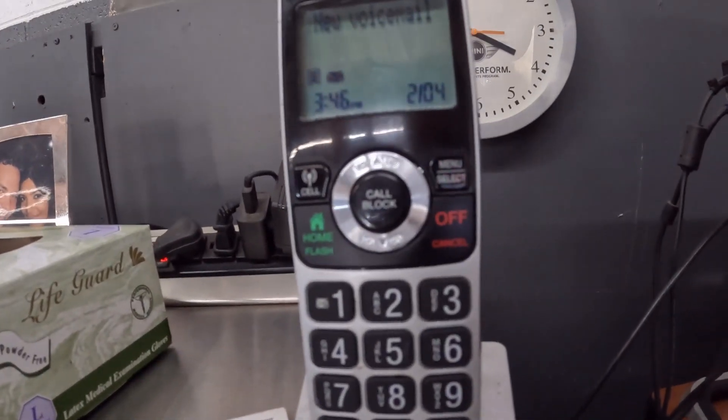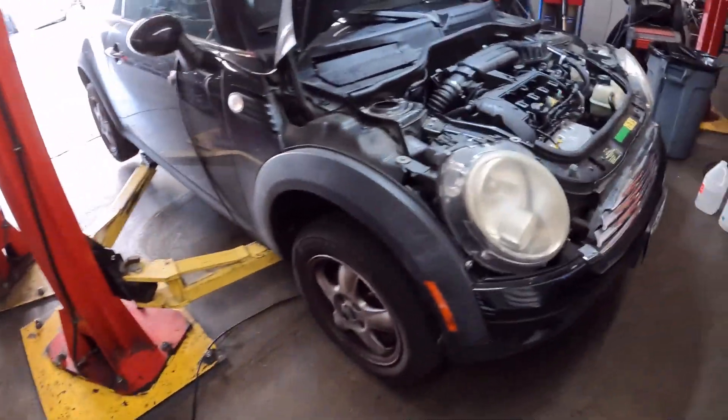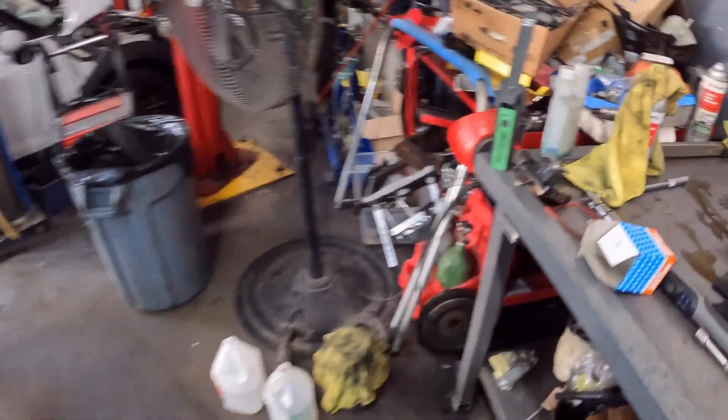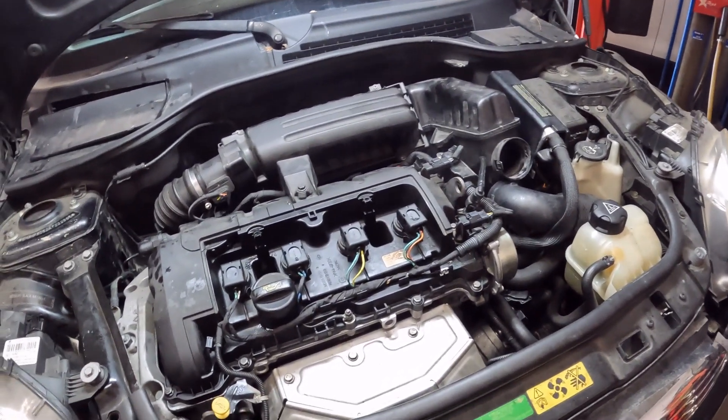Hey guys, welcome back — Cooper and Beamer experts. If you've been watching me, you know this probably ended up the last video, but this is a new video because I'm going to do the S2 solenoid on the transmission. I just wrapped up with the cylinder head job. It's a 3-4-6 today — there's the old one, swapped everything over, installed it. I also did the water pump, brake fluid flush, oil service.